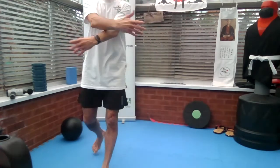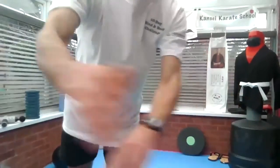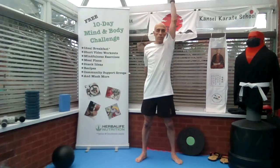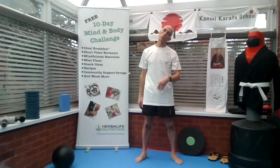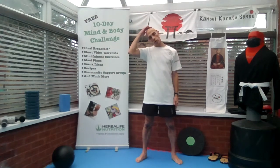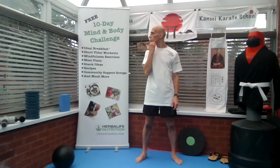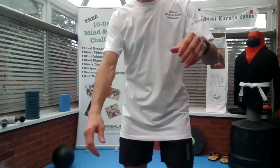Feel the front of your chest stretching here. Up vertically, and the last one — just stretching it gently, both sides, very gently. Shake loose. Well done, guys — that's the martial arts workout for today. Well done, keep it going.